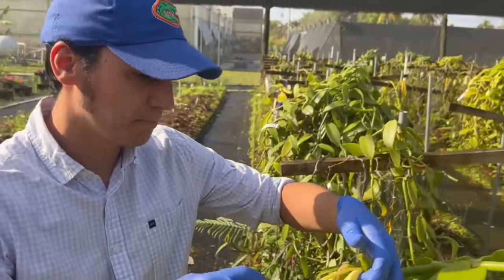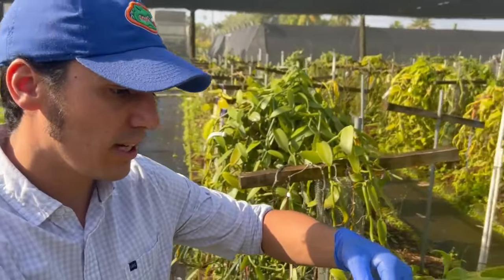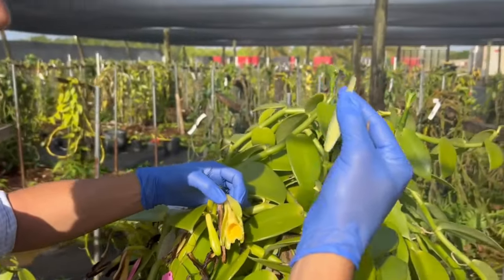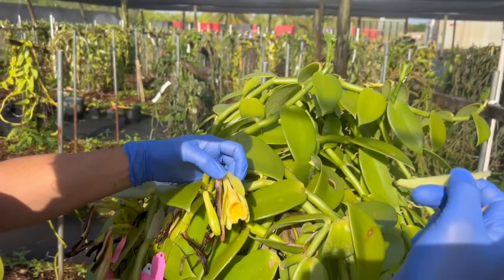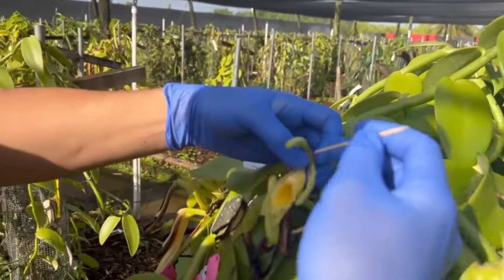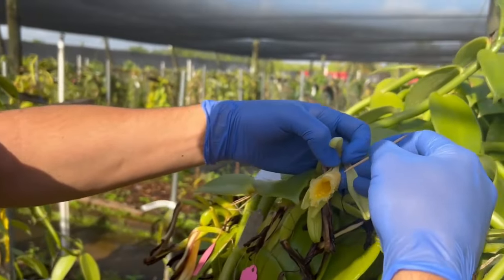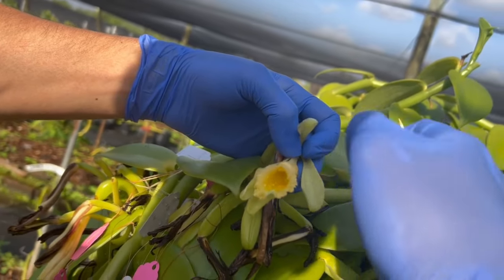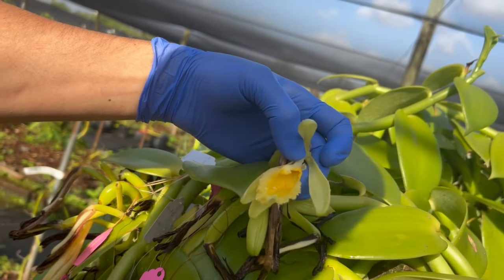So the first thing I do is rip out this petal — this is a way of showing that this flower was already visited by me, so I don't make mistakes. Then I do an incision in the labellum, which is the central petal, that allows me to see the reproductive organs of the plant.